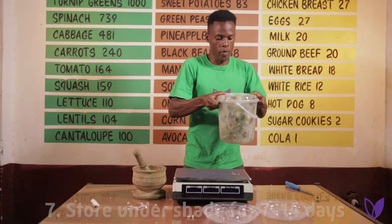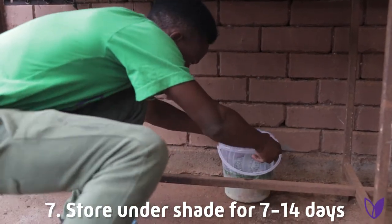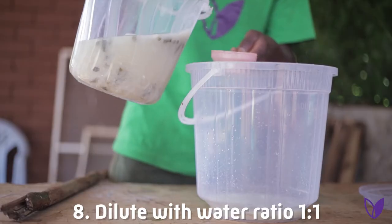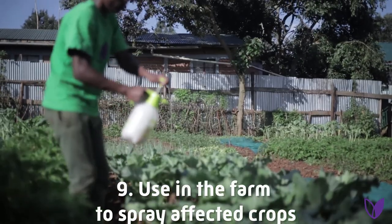After that, store it under shade for 7 to 14 days. After 14 days, dilute with water at a ratio of 1 to 1. Then the last step: use in the farm to spray affected crops.